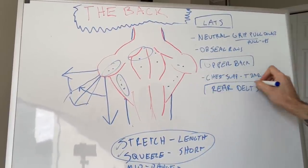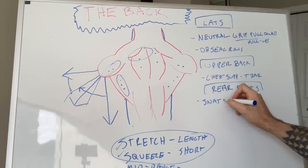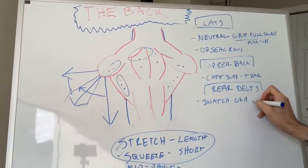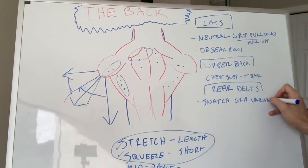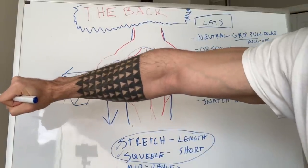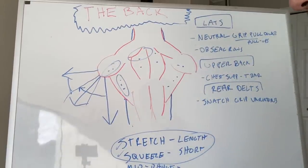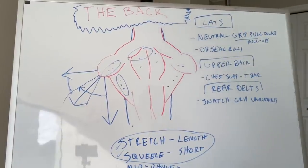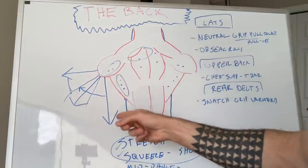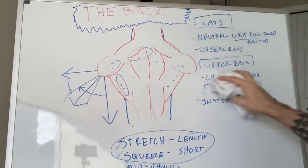For rear delts, anything with a snatch grip works great. Because of the wide grip, you're coming out wide and you're going to pull in a way that targets entirely rear delts and entirely upper back. Those are foolproof exercises that target each of these things. But if you keep this arm position principle in mind and build body awareness, you can make really any exercise bias whatever part of your back you want.